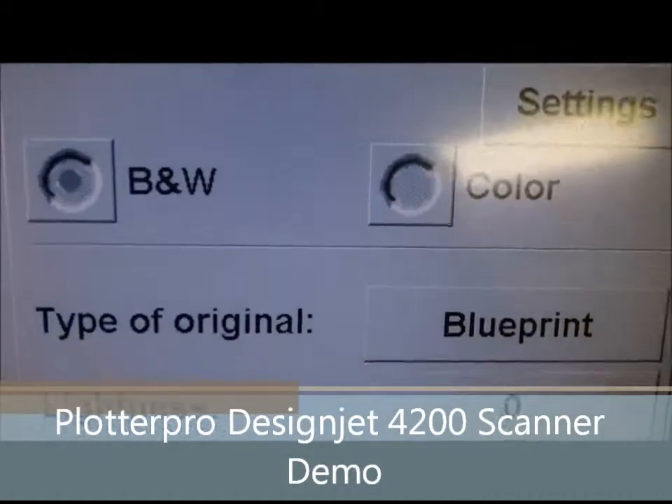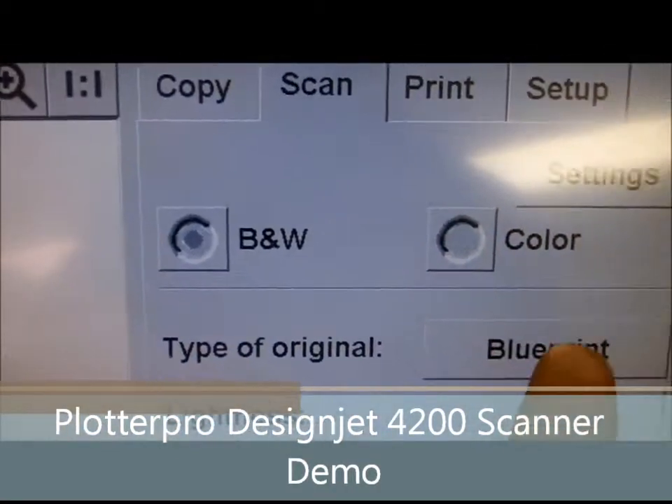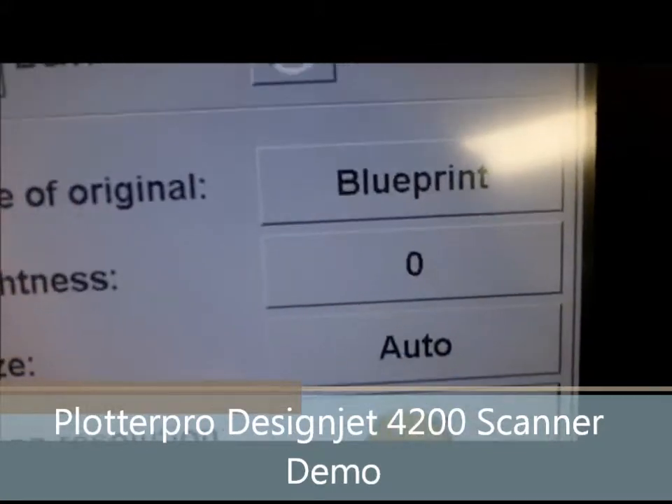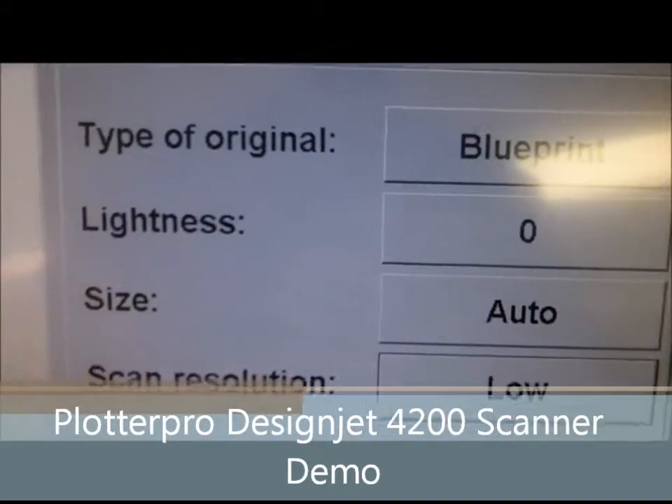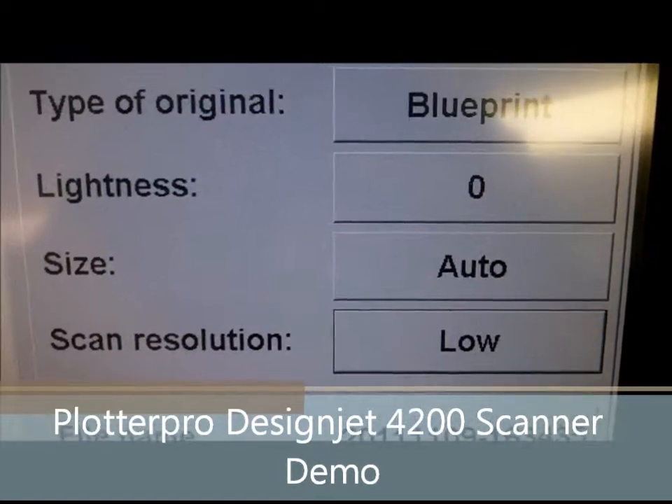You also have many features here. Just with the touch of a button, you can select black and white or color, what type of original, the brightness and lightness, size — automatic or any size you'd like. Predetermining the size will help speed it up.